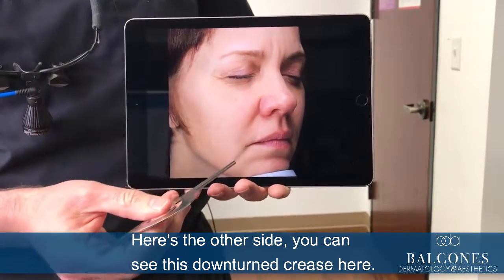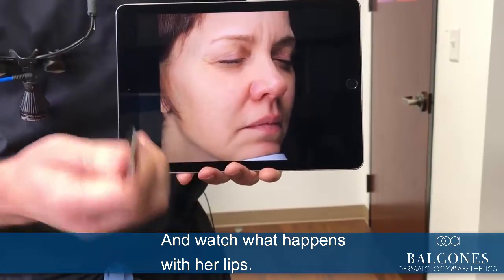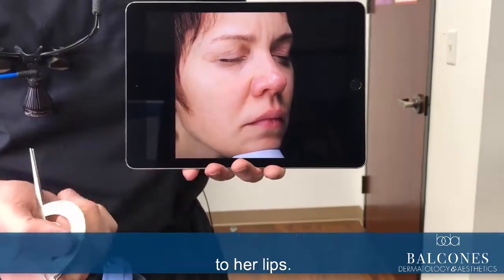Here's the other side. You can see this downturn crease here, and watch what happens with her lips — you can see how we filled this in and got good volume to her lips.